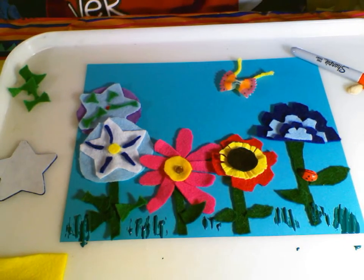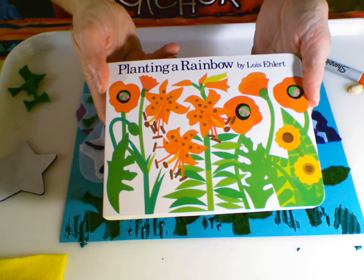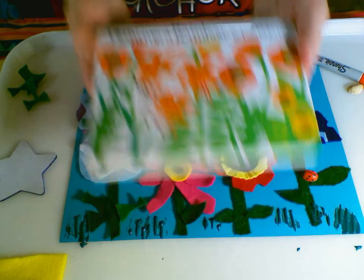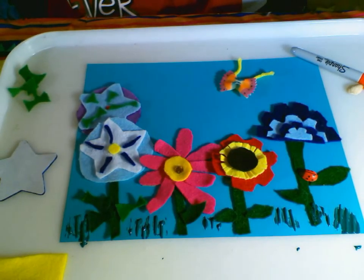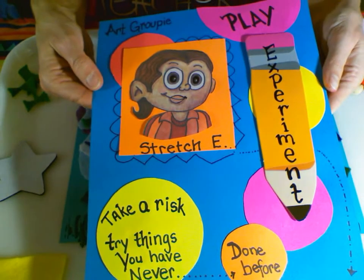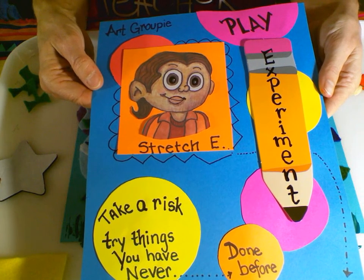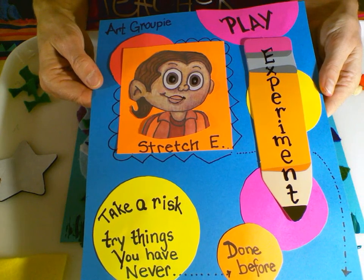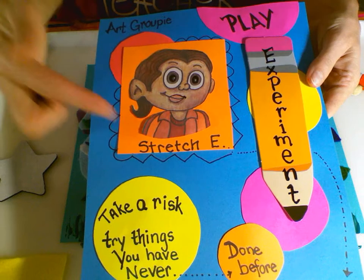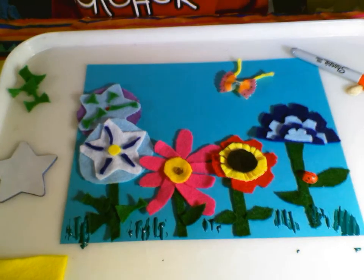Again, Lois Ehlert — Planting a Rainbow. And our art groupie — we experimented and used lots of different items to create our rainbow of flowers. Stretch helped us along the way. Thank you for planting a rainbow with me. Until next time.